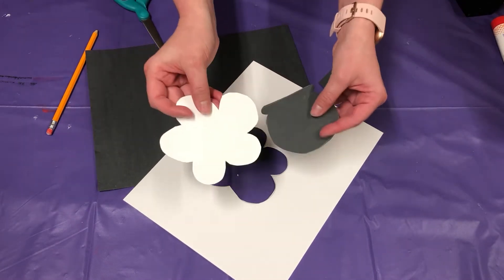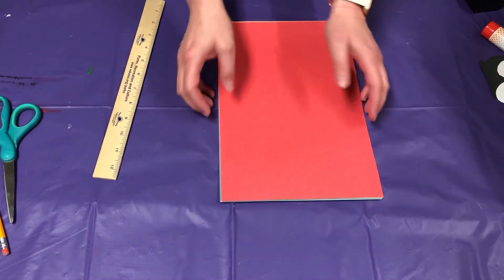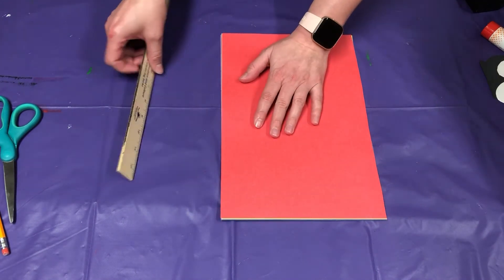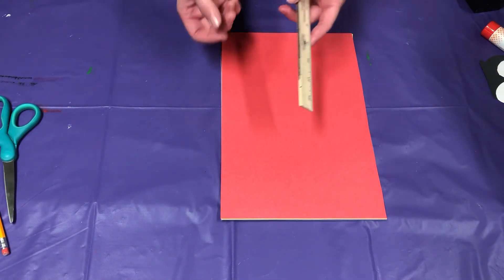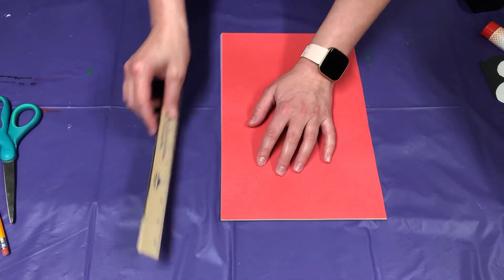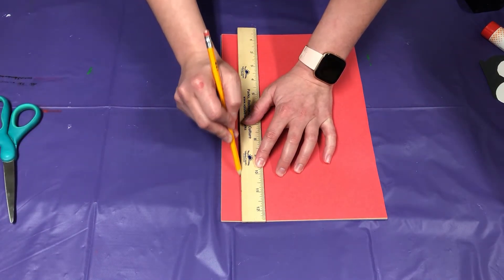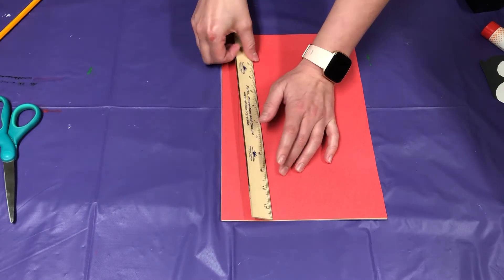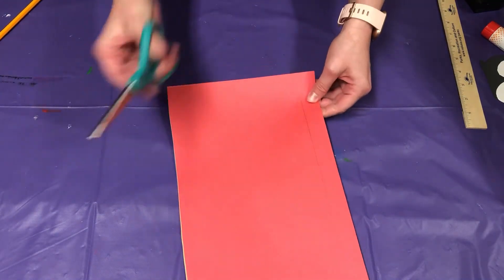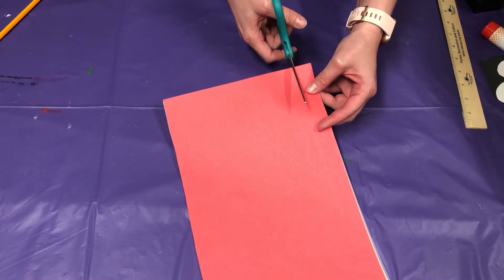Once you have your cloud and your pot cut out, go ahead and put it to the side and we're going to move on to our rainbow. Take all your colors and just stack them right on top of each other, that way you can cut them all at once. Take your ruler — there's not really an exact size that these have to be, so I'm just going to use my best judgment here. Okay, now we're going to go ahead and cut this out. If you don't have really strong scissors, I recommend cutting maybe fewer pieces at a time, but these scissors will cut through this.